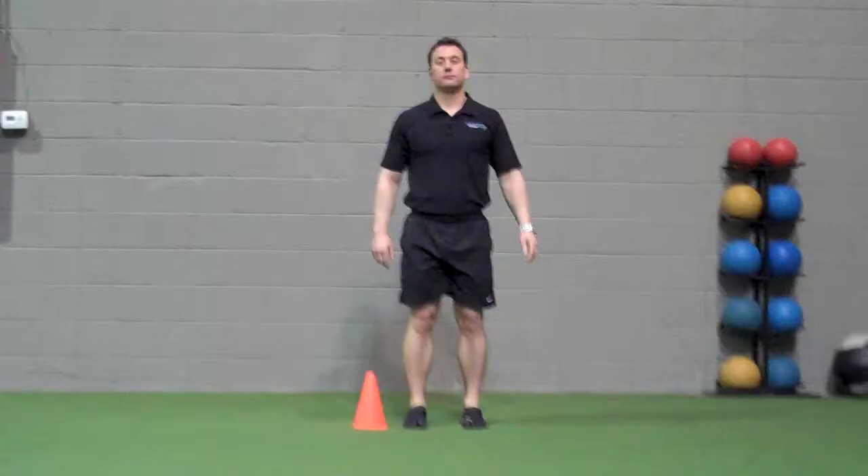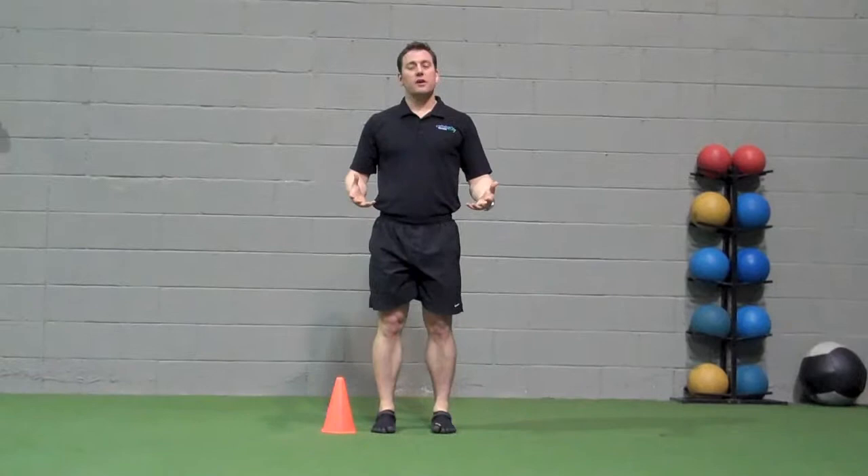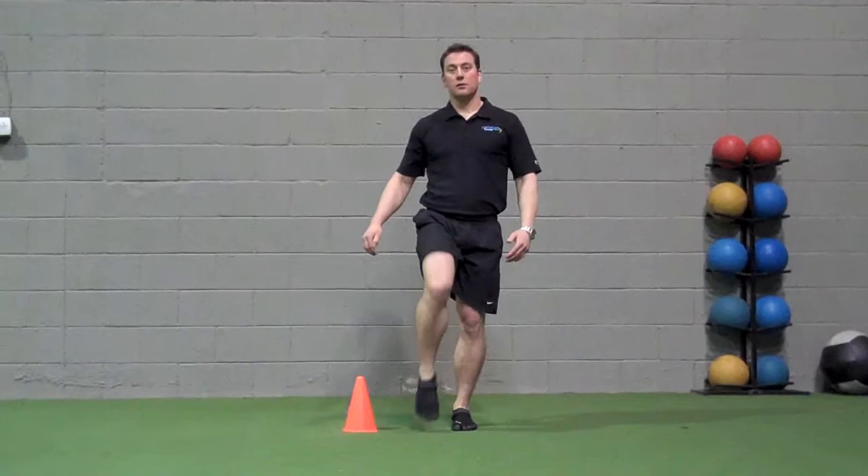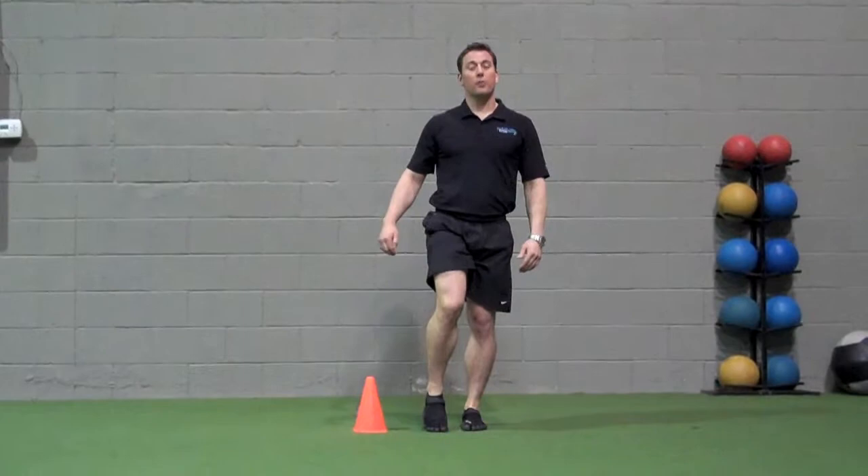Cone step overs: you don't really need a cone, but having an object can be good for visualization. Bouncing on the left leg, take the right leg up and over the cone, lightly touch the big toe down on the ground, and bring it back. Perform nice, slow, and controlled. Perform 10 repetitions per side.